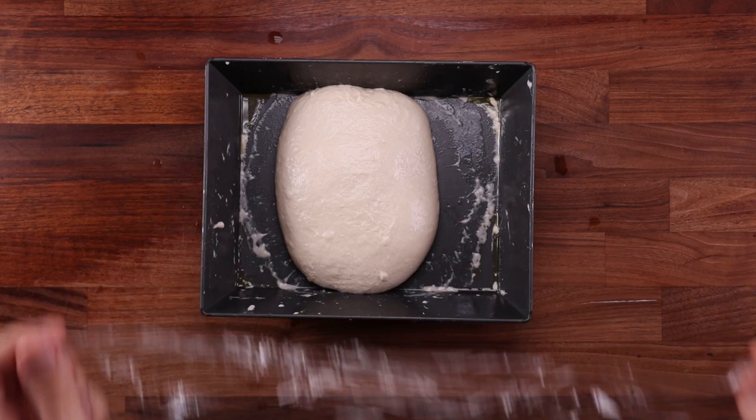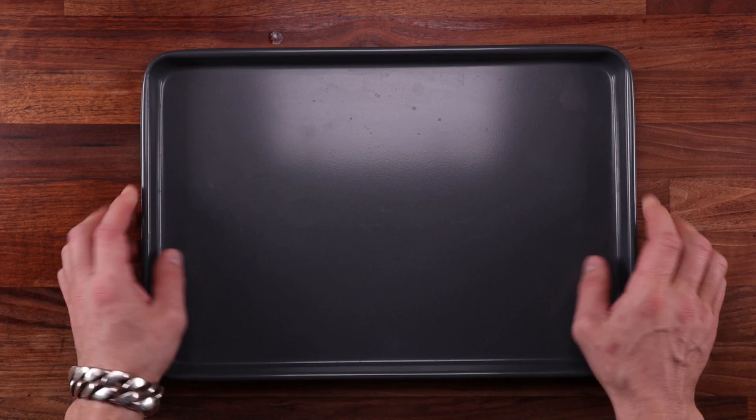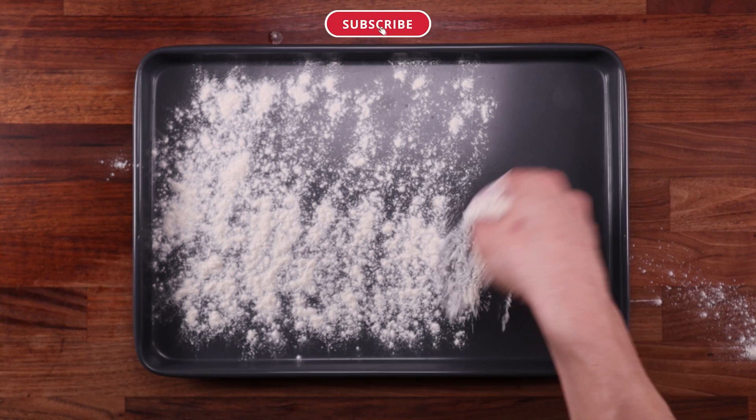We'll fold it once again — this will be the final fold, so we'll fast forward through it. After the final fold, cover it and leave it to ferment for one hour. It should puff up and pretty much fill the tray. This will be the tricky part of the whole process. Now we need to shape this into two loaves — well, we just need to cut this in half. It's just that the stickiness makes it extra challenging.